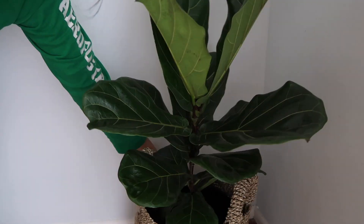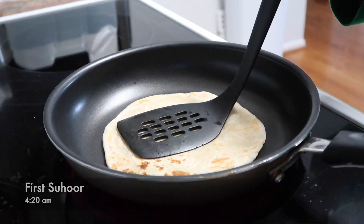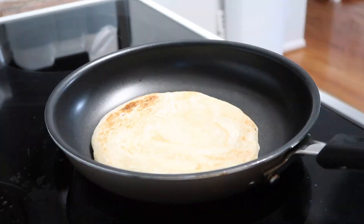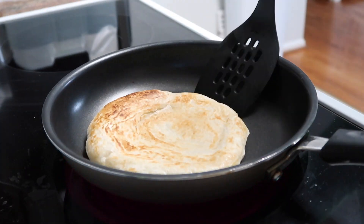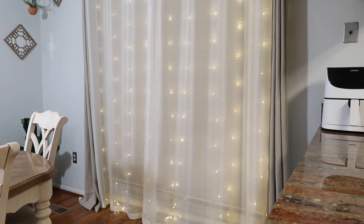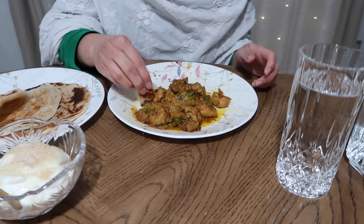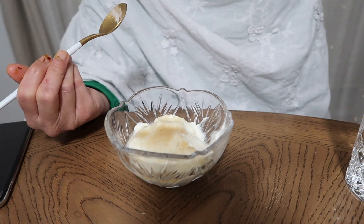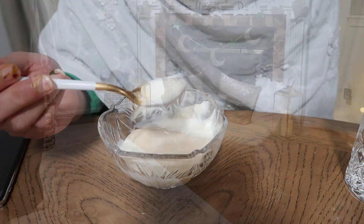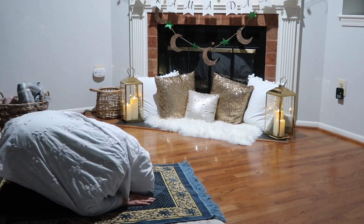It's the first sehri time — I came downstairs and made some parathas. I'm eating some chicken jalfrezi I made earlier, after seeing Masuma Khan's jalfrezi video on YouTube — it looked so good so I tried it and it turned out really well. I'm also having yogurt with that. I'd love to know what you guys eat for sehri — what's your go-to sehri meal? After eating, I prayed Fajr.